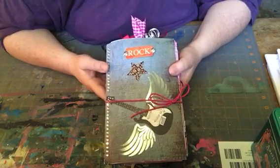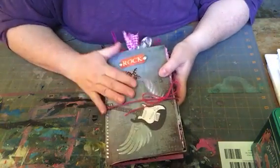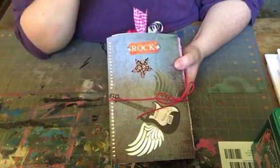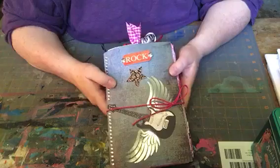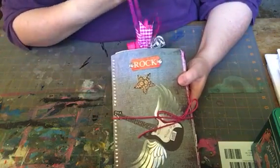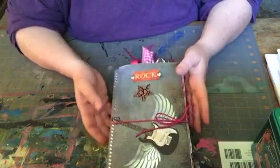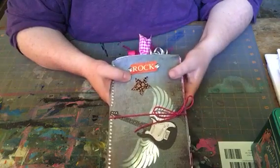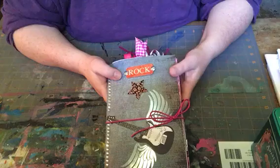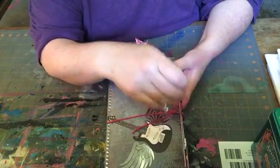We're very happy that she's found some security and happiness, so I decided to make her a journal that she can keep track of her wedding plans in. Lisa's a rock and roller — she's a musician, she performs, and she's always been my little rock and roll. This journal is nearly complete and it's featuring some things I got and swapped this week from Elizabeth and from Nisa.